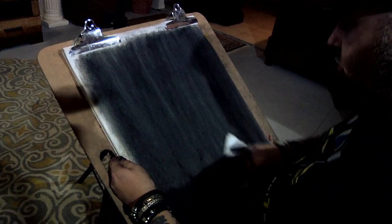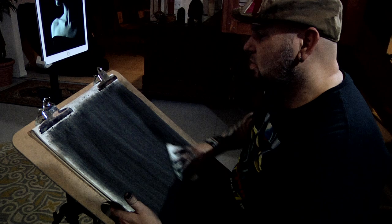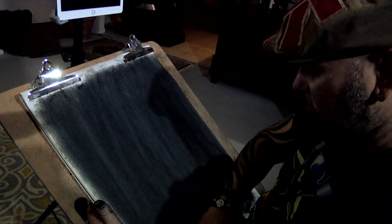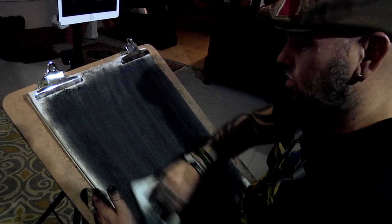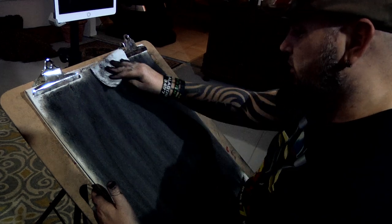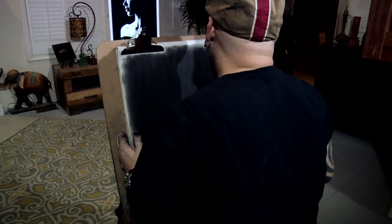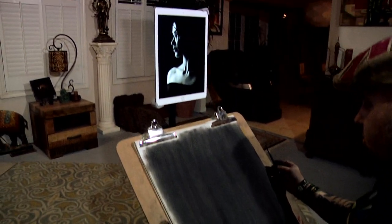Now we get to put in a basic layout with charcoal pencil, but you don't want to draw everything and you don't want to do any shading. You're just doing a quick gesture and mapping out just a couple of features — nothing crazier than that — because all of the drawing is going to be with your eraser. Once you start drawing with the eraser, there is no going back in with charcoal. I'm going to draw this face here, just a quick layout, and I can barely see my pencil, and that's okay.